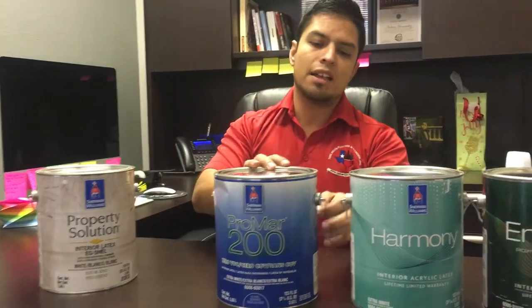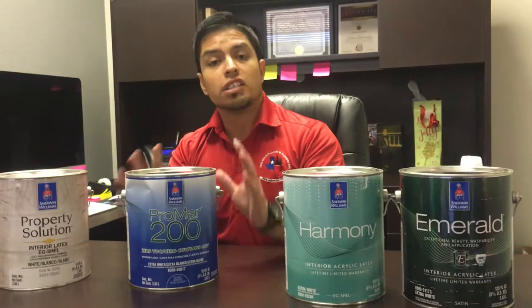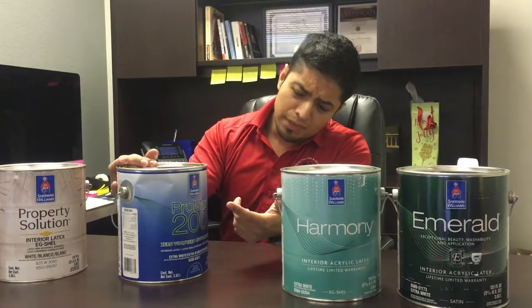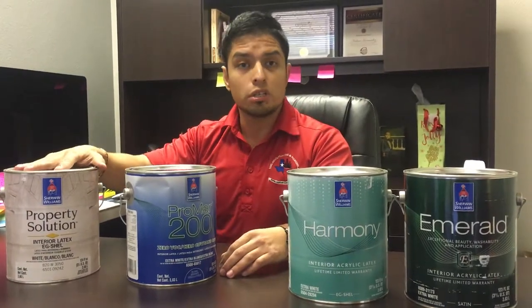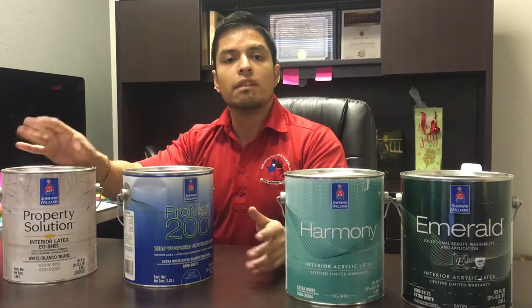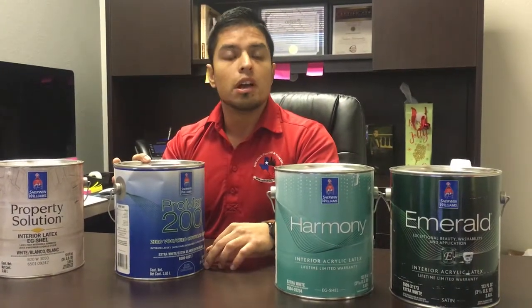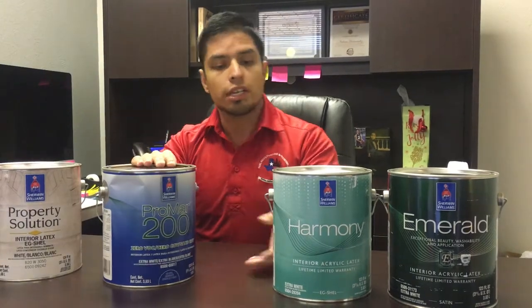This is what most contractors here around DFW use. We personally like it because it's a zero VOC product — it's pretty much the best value for your money. I call it a high-end contractor paint because it's durable, it resists fading, and you can clean it. You can touch it up very easily — you don't have to be a pro. Pretty much anybody can touch it up as long as you have a brush or a little roller. This is what we normally recommend and include in any standard project.